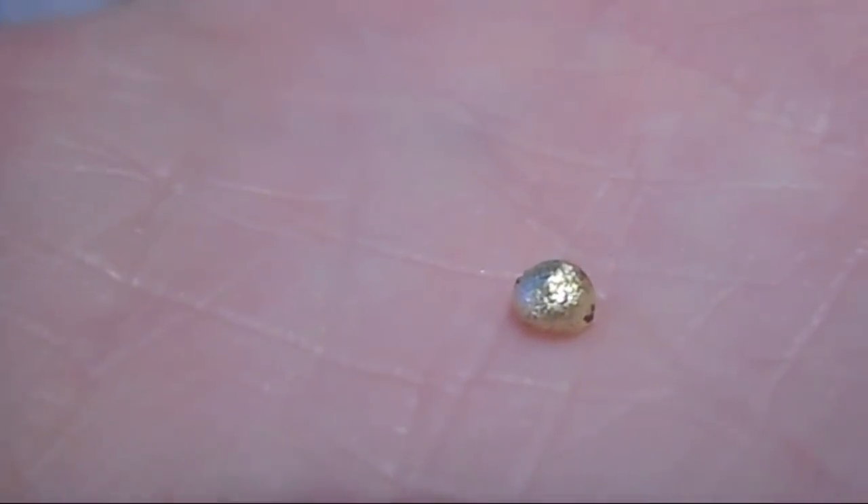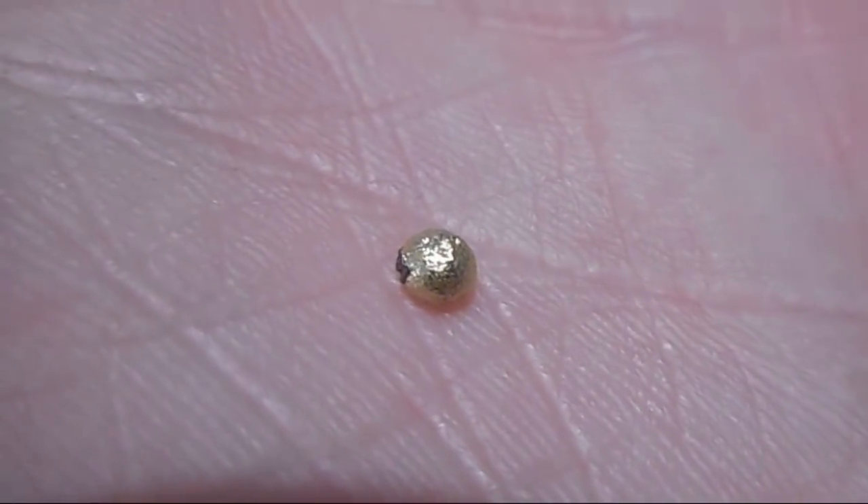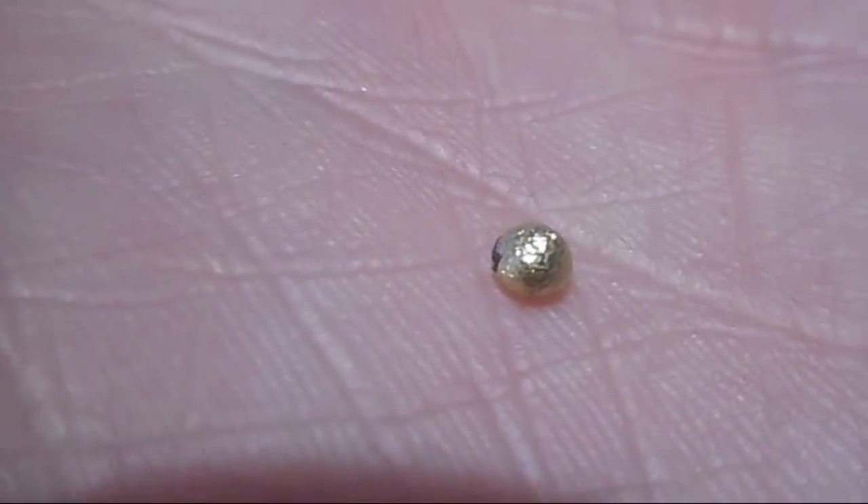And of course there could be some silver content in there as well. The bead weighs in at .16 grams.